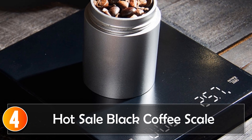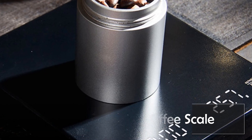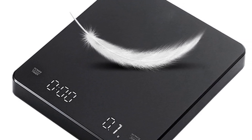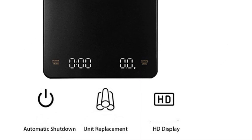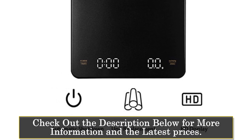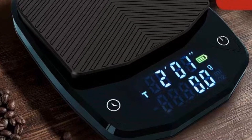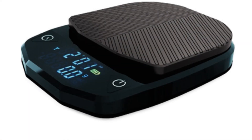At number 4, the Hot Sale Black Coffee Scale. The Hot Sale Black Mirror Basic Plus Electronic Scale is a versatile and innovative tool that is a must-have for coffee enthusiasts. With a square shape and LED display, this digital scale is both stylish and easy to use. It is made from ABS material and has a weighing range of 1–3000 grams, with an accuracy of 0.1g. One of the standout features is its built-in auto timer, especially useful for pour-over and espresso brewing methods, where timing is critical to achieving the perfect flavor profile.